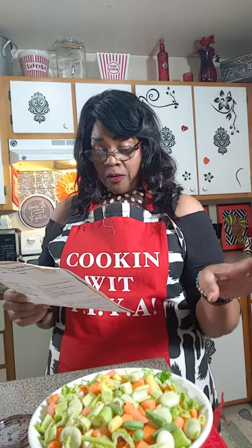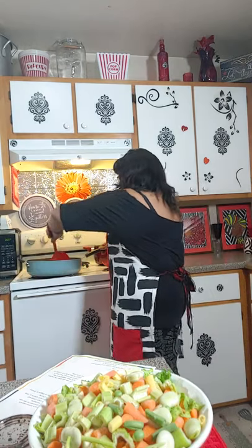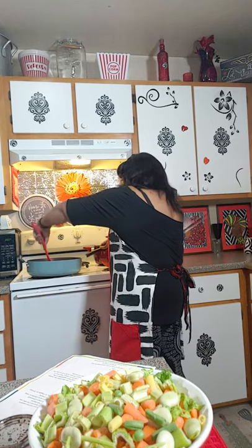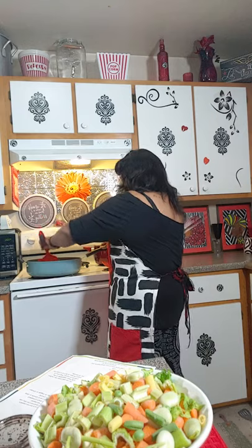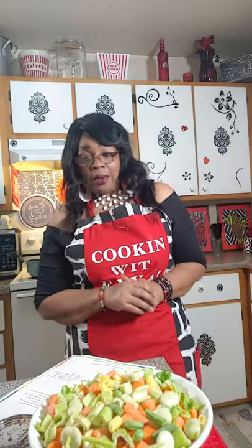It wants me to move this chicken. Once the chicken is set for about five minutes, make sure it don't stick. This is going to be interesting to see all of this come together.